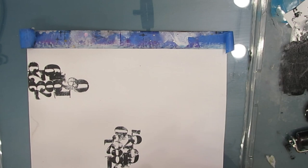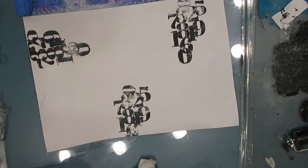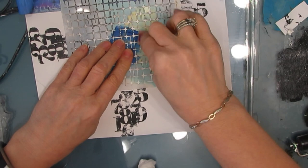My page here is a 7x10 Canson Mixed Media page that I've taken off the coil so I can work flat. I've gessoed it. Now I'm going to stencil some more black with this Tile Mania Stencil. This is another good basic one to have.